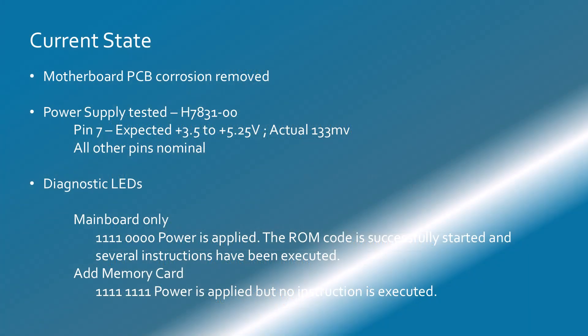The current state of my VAXstation 3100 project is that the motherboard PCB corrosion has been removed as best as possible. We've tested the power supply; however, we found that pin 7 has an anomaly — we expect 3.5 to 5.25 volts and what we saw was around 133 to 135 millivolts. All other pins seem nominal. According to the diagnostic LEDs, when we plugged the main board in we got 11110000, which meant the power is applied and the ROM code was successfully started and several instructions have been executed. However, when we added the memory card we got all 1s, which means power is applied but no instructions are executed. I don't know if this tells me anything at this point, so further research is necessary.